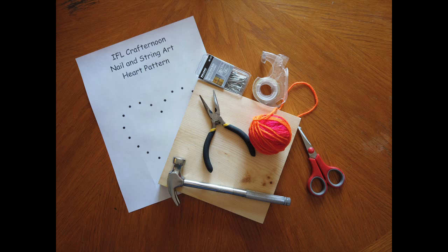For this project you will need a board. My board was seven and a half inches square by one inch thick. You will also need nails — I used a 16 gauge nail that was one and a quarter inches long. You will also need a hammer, scissors, yarn, scotch tape, and a pattern.